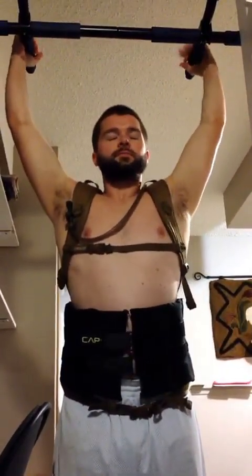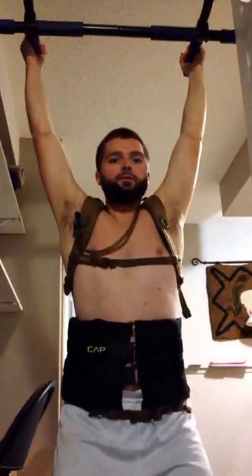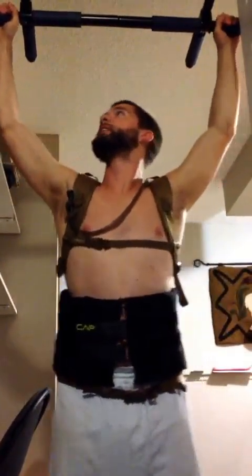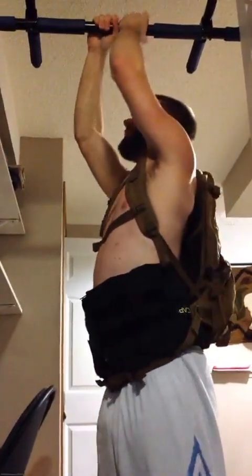Alright, how many can I do now? Now I only weigh 197. Three, four — holy, it's tough man. Yes, five — do some sideways monkey ones — six, seven. Alright, we're good with seven.